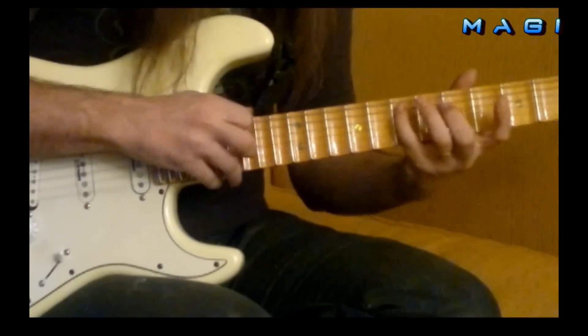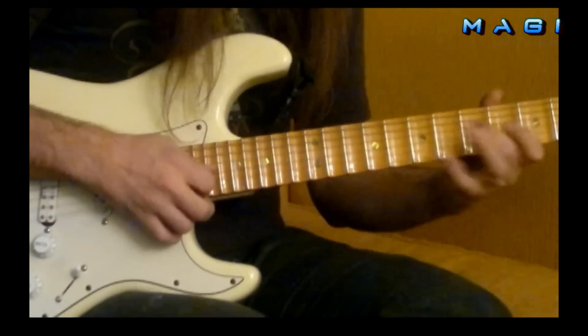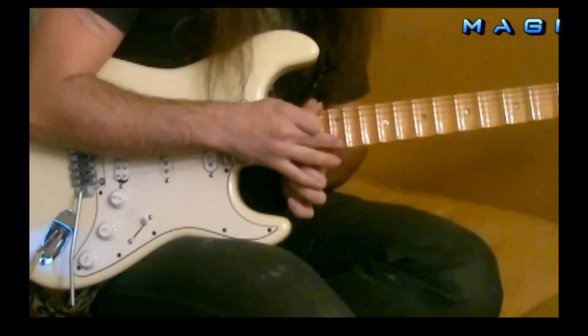Tener tapping, sliding, cruce, sol, la, si, re, volvemos.